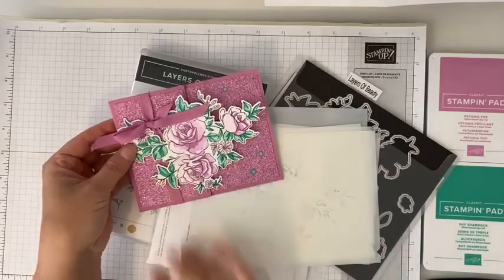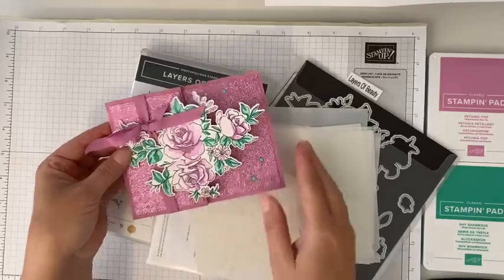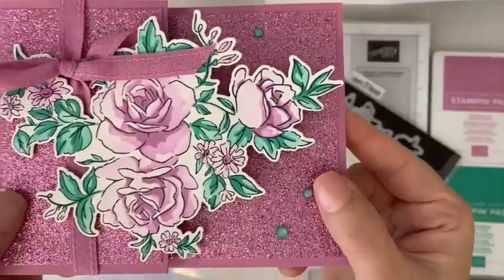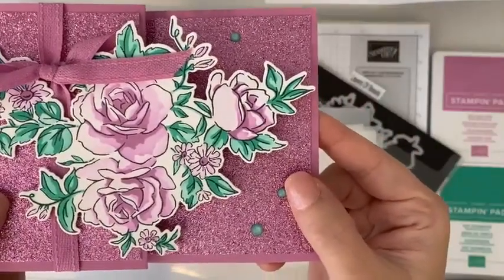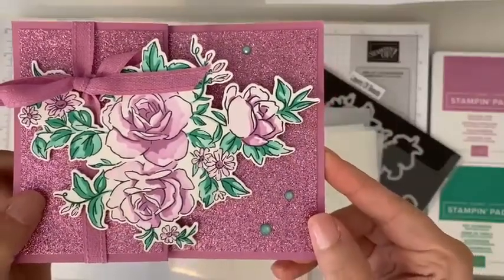I'm so excited to show you this because I really love how this looks. Just look at the detail when we use those masks — the detail of the coloring of those flowers — and it's so super easy.